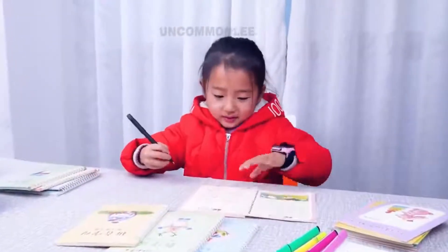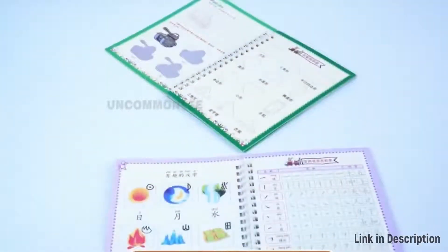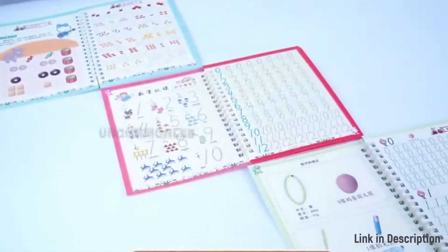Magic Practice Copybook is a handwriting pen copy book. It emphasizes the skill training of writing, enabling readers to grasp handwriting skills through training and to write beautiful words.